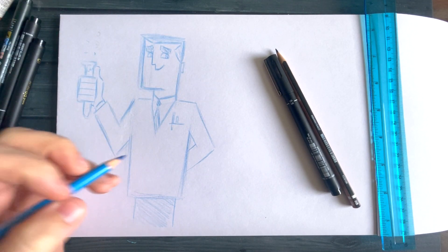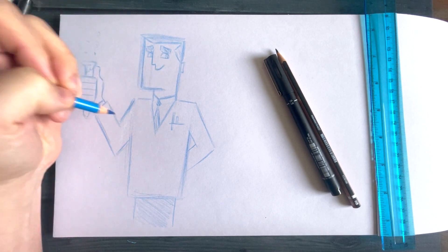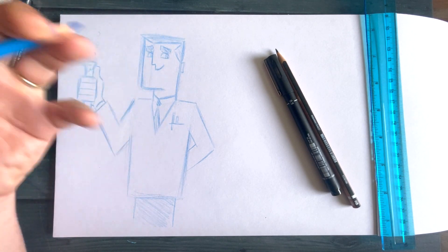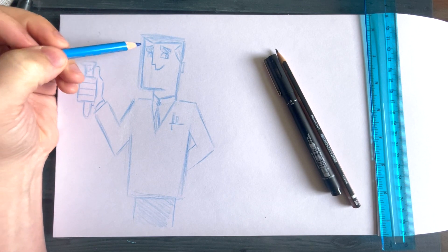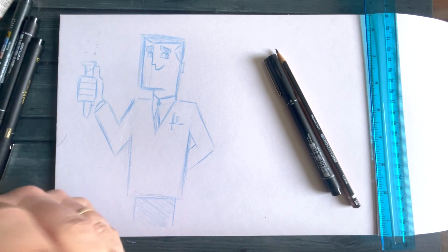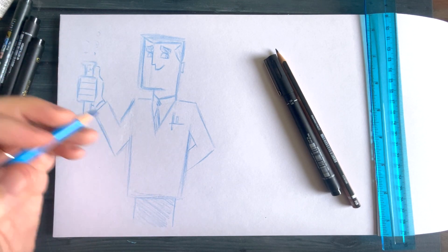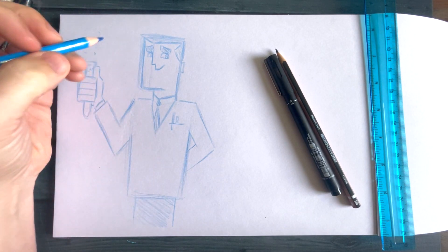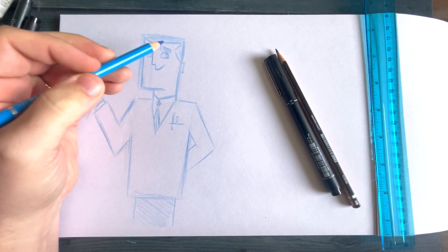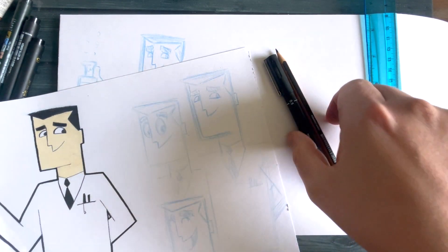When you switch over to your pens it gives you the opportunity to really draw out all those extreme lines and bring the cartoon style to life — because not only are you following what you've already sketched, but you can also have a little bit of free reign with controlling what thicknesses you want your brush to be or how dark you want things to be, like the black for the hair.